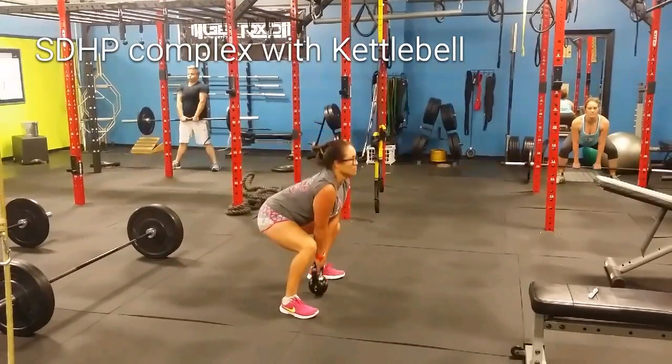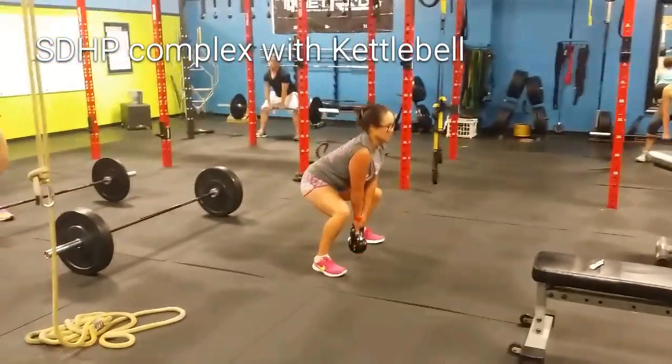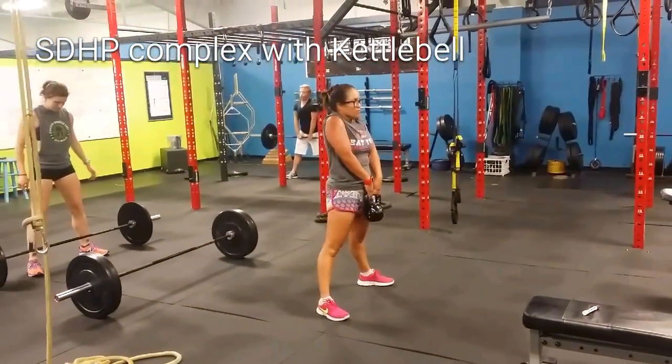One. You got it. Keep the elbow straight. Two. Good. Four. Five.